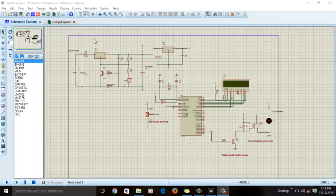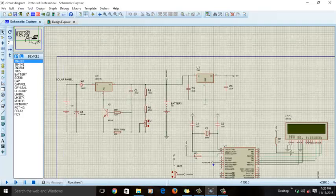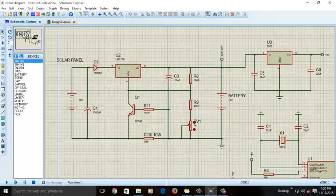Hi, this is Bilal Malik. In this video I will guide you about your project on solar power automatic irrigation system. I have already sent you the complete circuit diagram of your project, but this video is to explain how it will work. Let's start with the solar charge controller.